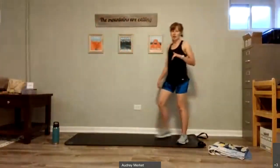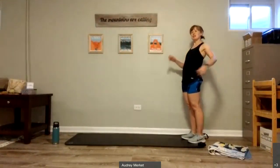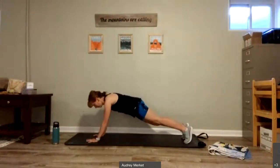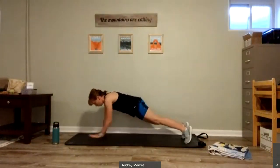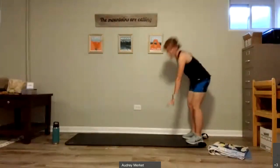We're going to start with a plank walkout this evening. If you want a mat, come to the top. If you just have an open space, choose a space where you can walk out into a plank. So we bend over, bring your hands to the floor, walk our hands out, and walk them back up. Plank walkouts are a really great way to warm up our whole body, especially for core.